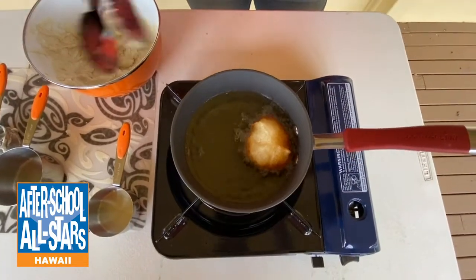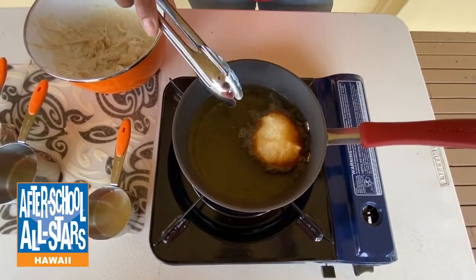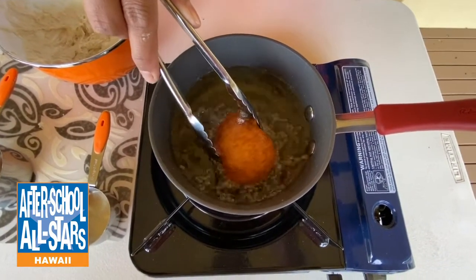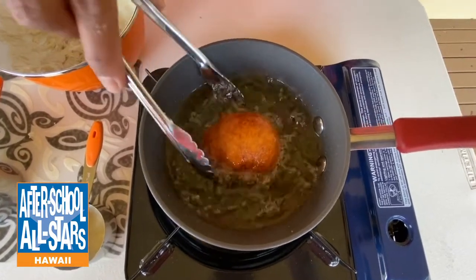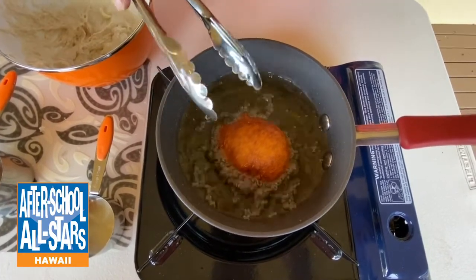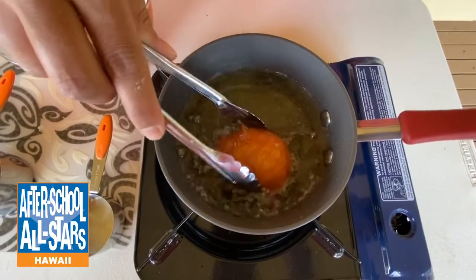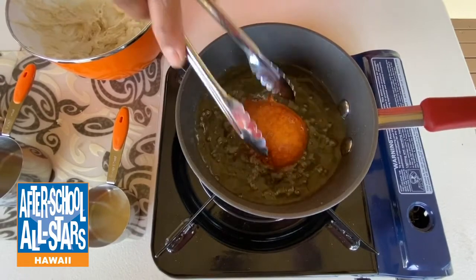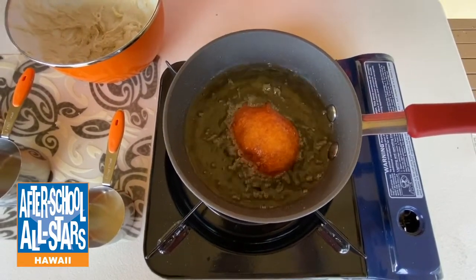With the fire on low heat, after cooking for one minute on one side, go ahead and flip your malasada. Look how perfect — nice and golden, and nice and round. We're using our tongs to flip. Please be extra careful because the oil is super hot and you do not want to get burned. Let it cook on the opposite side for another full minute.